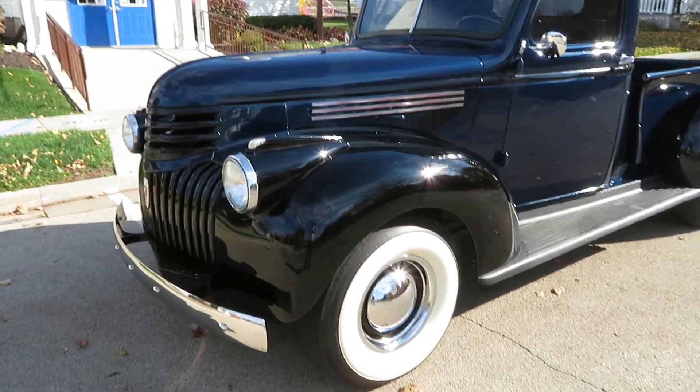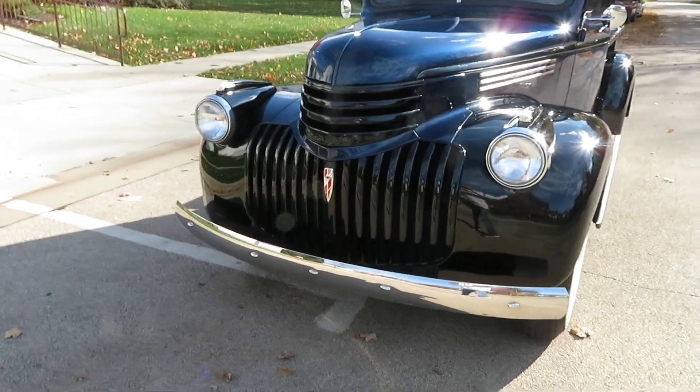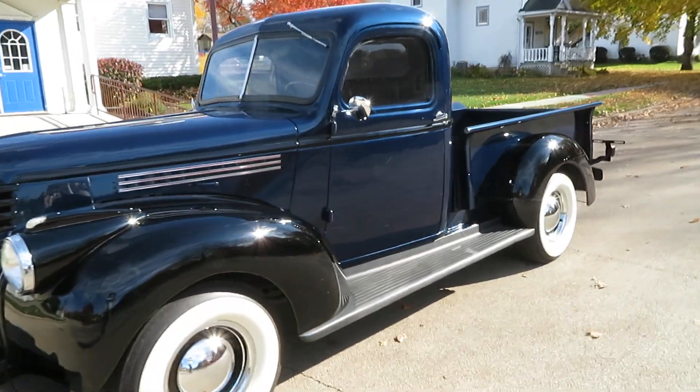Brand new tires. As you can see, the lights are working in the front right now. We're going to go around and see the truck — it's all steel.